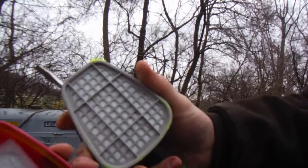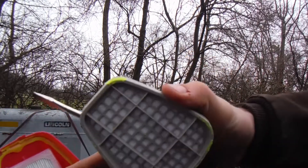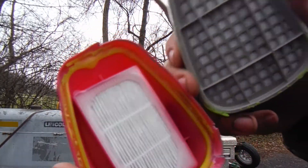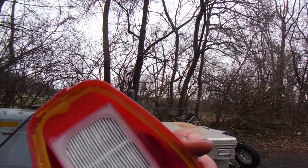Now that that thing's apart, you got your two filters there — this one's your inside filter, that one's your outside filter. This is supposed to be that white color all the way through. You can see it's glued on there and sealed into that hole right there, so we're gonna find out what it looks like on the other side.